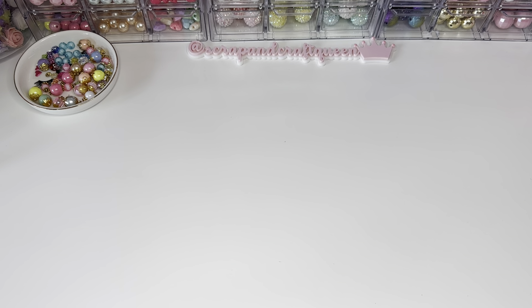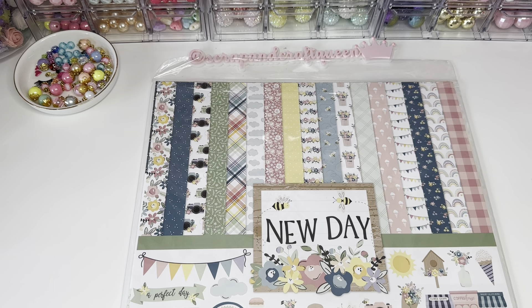Hello crafty friends, welcome back to my channel, this is Elaine. I've done a couple of haul videos already, this is my third one today so let's get started. I received this collection from Peachy Cheap.